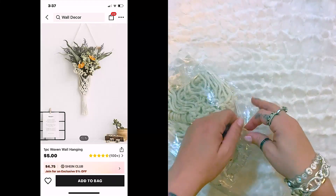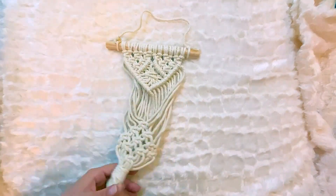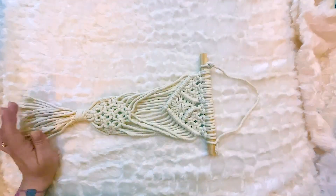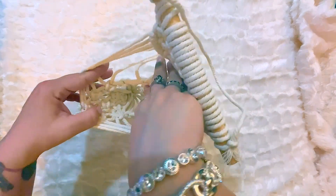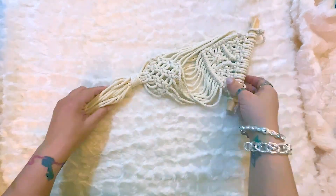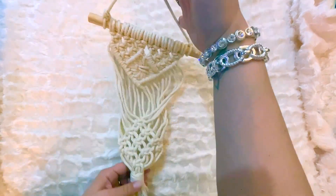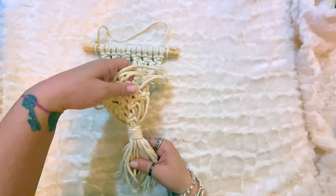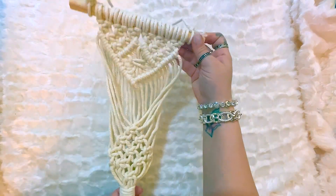So here is my first item — this really cool macrame wall hanging. What's really cool about this one is that it has a knitted area where you can fit a pot, a candle, or whatever you want. I just thought this was really, really cool and different, and I got it for a pretty good price. It's just really pretty and will go anywhere.